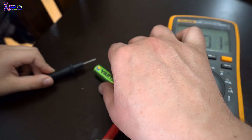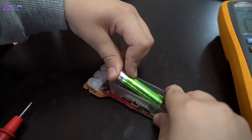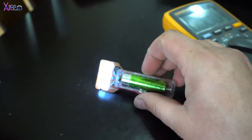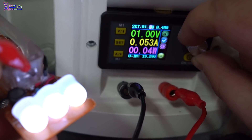All of us have dead batteries or zombie batteries at home — those batteries are at 1.2 volts max and they don't work with most devices. But this homemade zombie flashlight works from 0.9 volts up to 1.5 volts — double-A, triple-A, or any 1.5-volt battery.